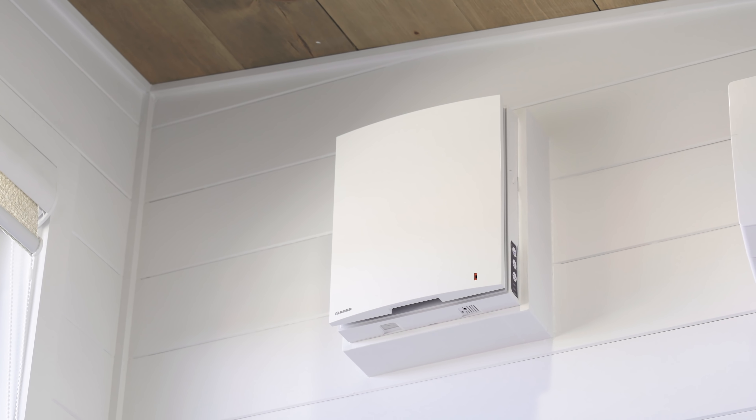We left an opening here because the client will install a sewing machine so she can sit and work. That way she can still benefit from the storage, and this becomes a two-in-one workstation — the sewing machine and the TV area combined.